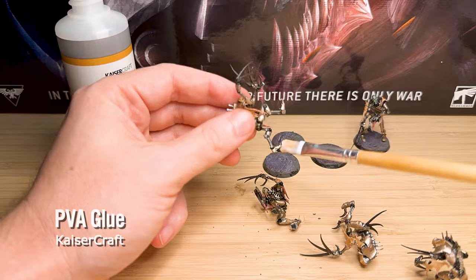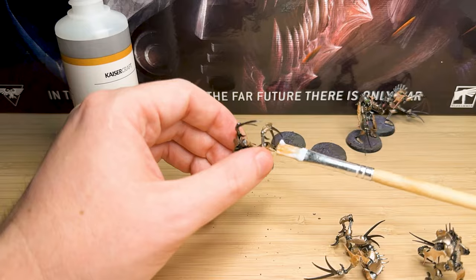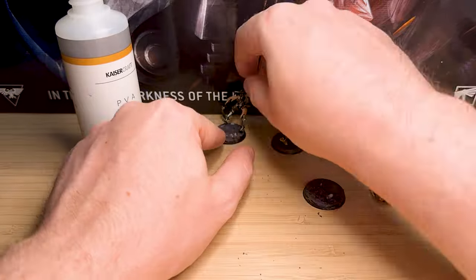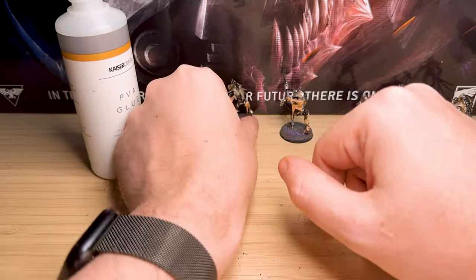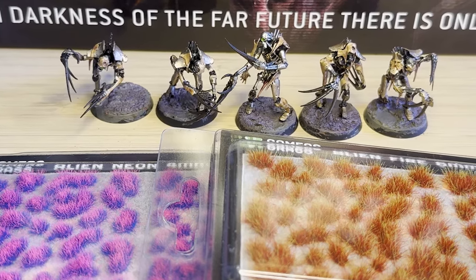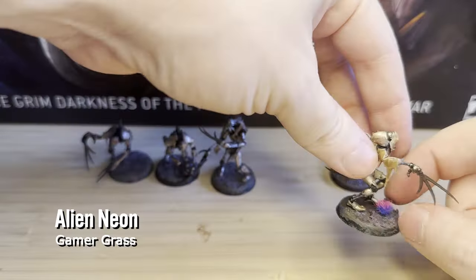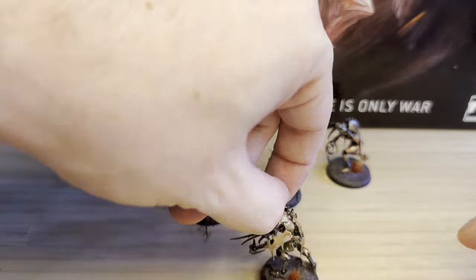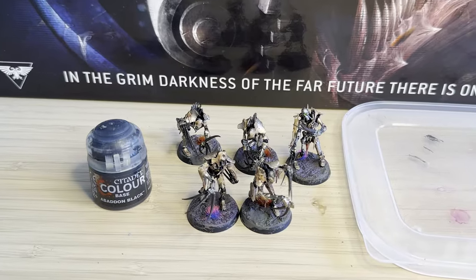Then just some PVA glue to stick these models on — and these models really are cursed, because this took me such a long time. They kept falling off. One of the models only has one foot on the ground, so it was really difficult to glue on — it just kept falling. I've got some different grass from a recent order from my game store, so I thought I'd try them on these models. I'm not really sold on the Alien Neon one — it looks a little bit silly, the purple and blue. I kind of regret putting it on, but the fire one looks quite good and kind of adds to that destroyed environment.